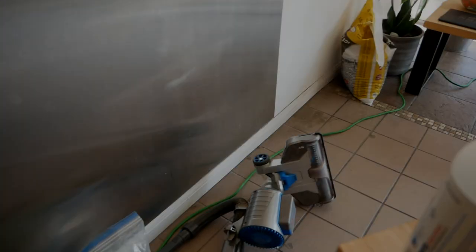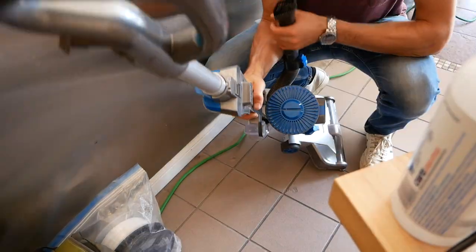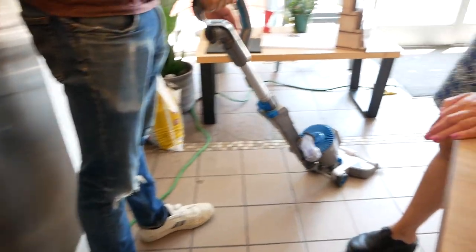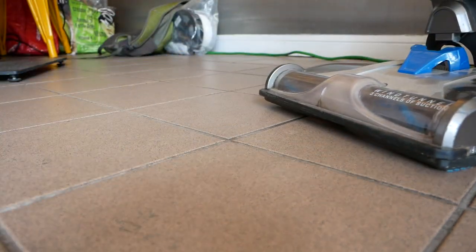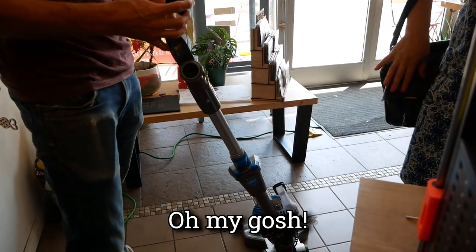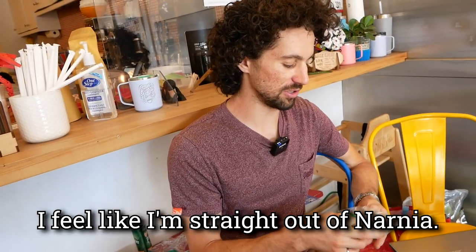Now let's go see how that repair turned out. I didn't realize until after you left that you actually had the plastic piece, so I was able to epoxy that back into place. I wouldn't vacuum with it today — maybe wait until tomorrow for it to have its full strength — but it's working for now and I hope it holds up. She actually brought me a little bit of Turkish delight — fresh from Greece. I feel like I'm straight out of Narnia.